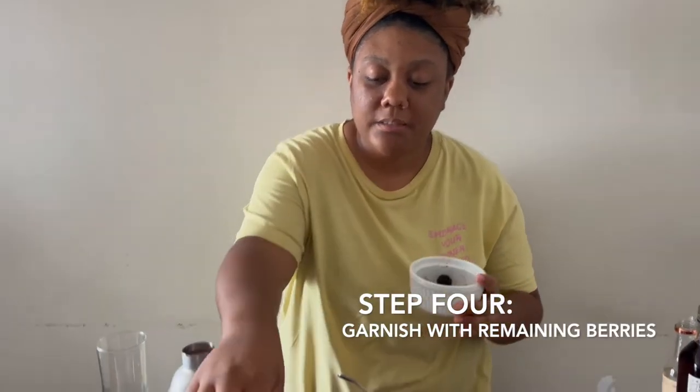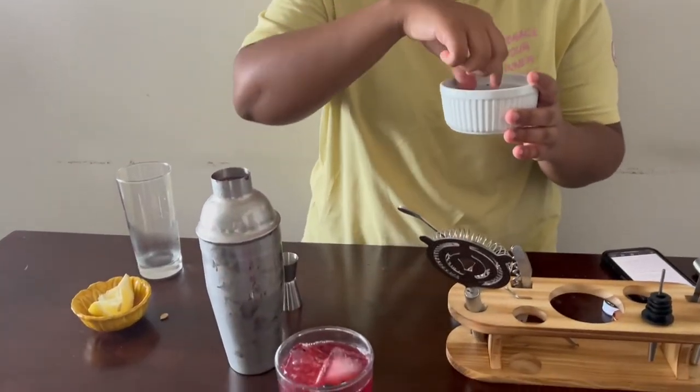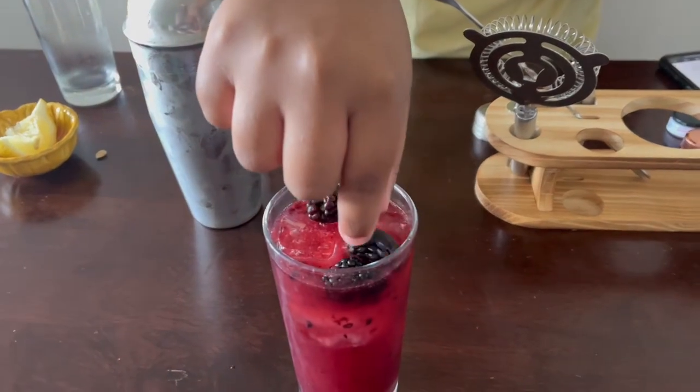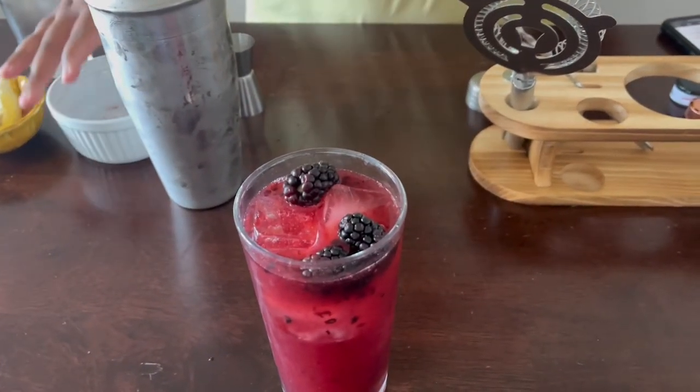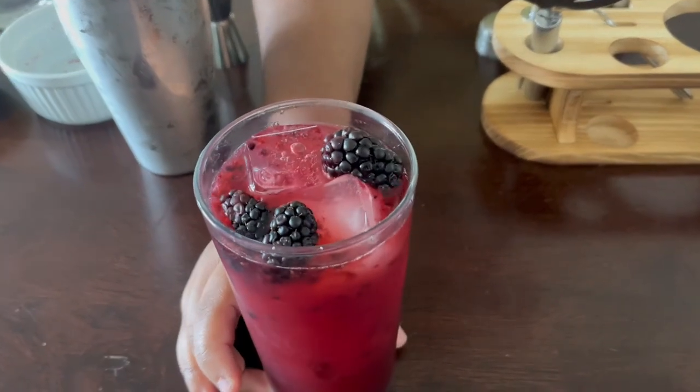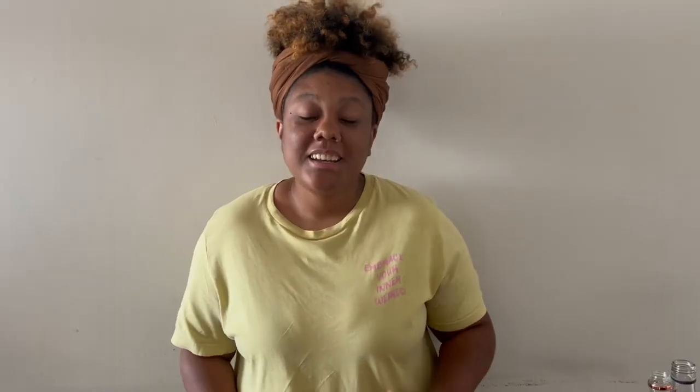In step four, we're gonna garnish with the last of our berries. And here's our drink. Step five says to sit on your porch and dream of the next time that you will be visiting Universal. We don't have a porch, so I'm just gonna try it here. Let's see how it tastes.